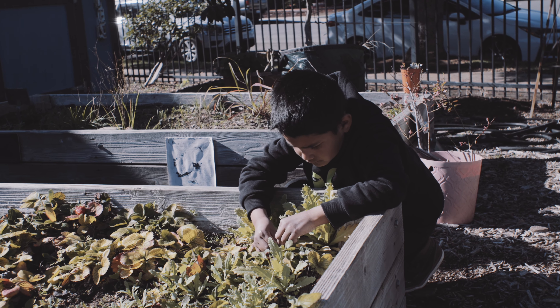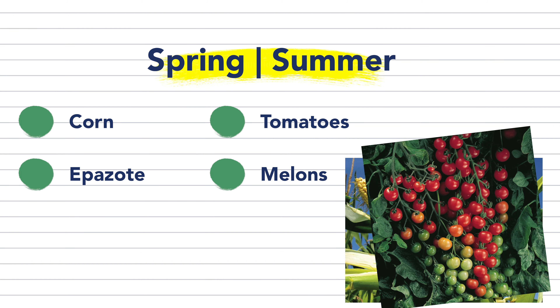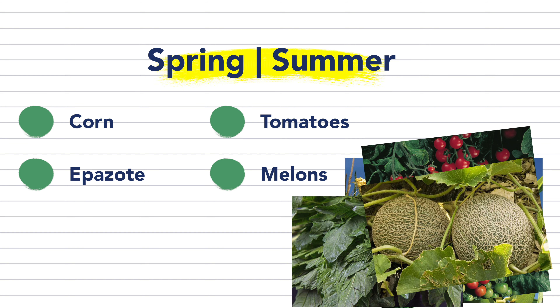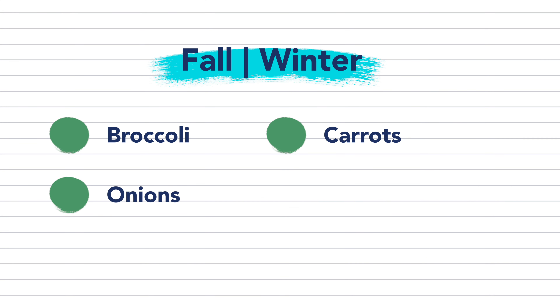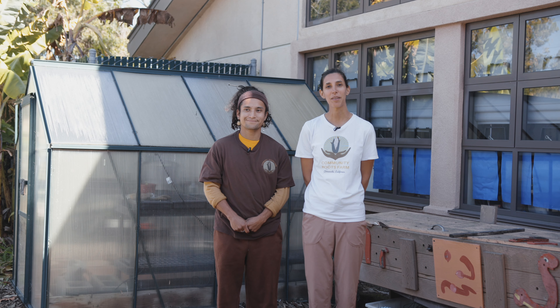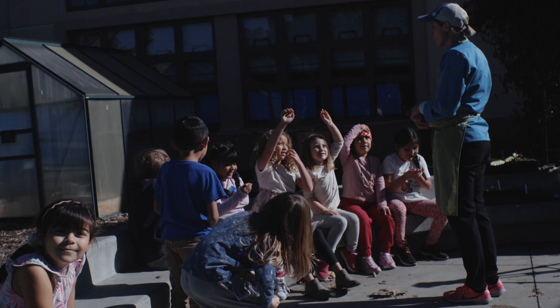During the warmer seasons of spring and summer, we can grow crops like corn, tomatoes, epazote, and melons, which enjoy a warmer climate. During the cooler seasons of fall and winter, crops like broccoli, carrots, and onions thrive with more moisture and less sunlight. Fortunately, plants that like cooler weather can be grown under shade or in a cooler area year round. There's always something for us to plant and grow in each season.